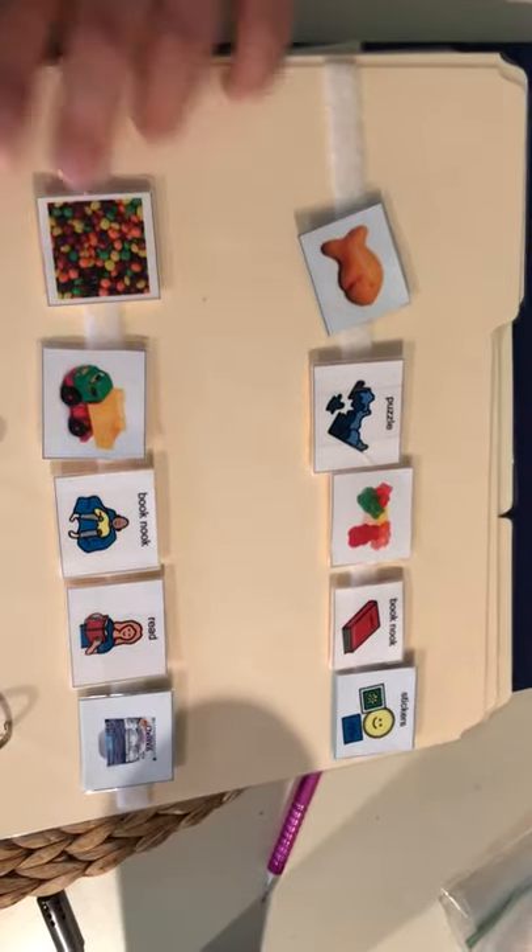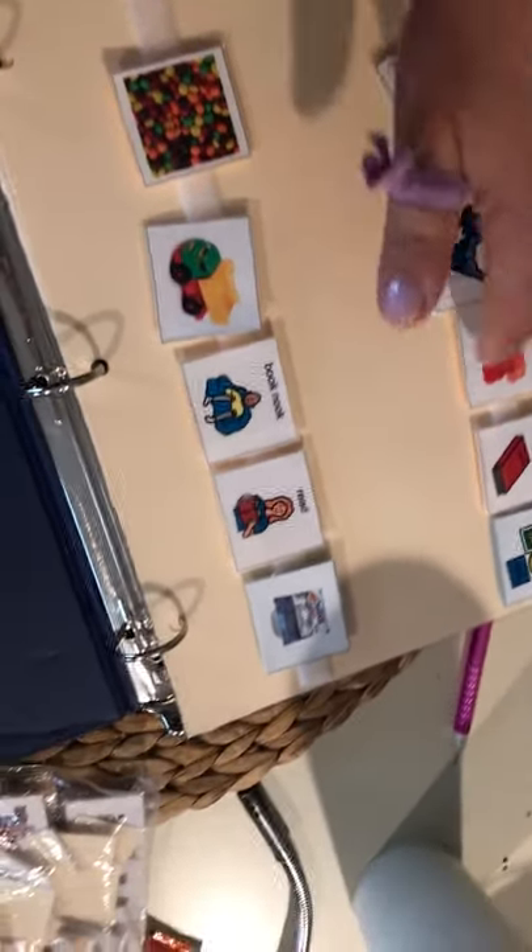...are the different reinforcers. If the child likes to read, they can go to book nook, do a puzzle, play with a truck. Some of them are food-motivated, maybe they like stickers — things like that. So the student would come back here and say 'I am working for truck.'